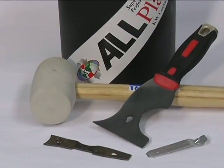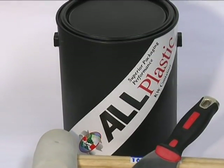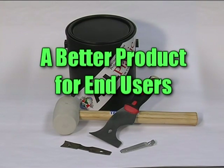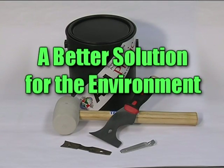For superior product protection in an easy-to-use package, KW's all-plastic container is the clear choice. It's simply better — a better product package, a better product for end users, and a better solution for our environment.